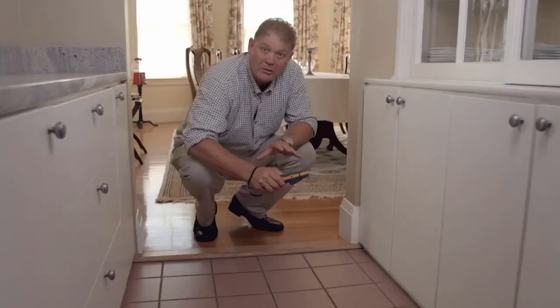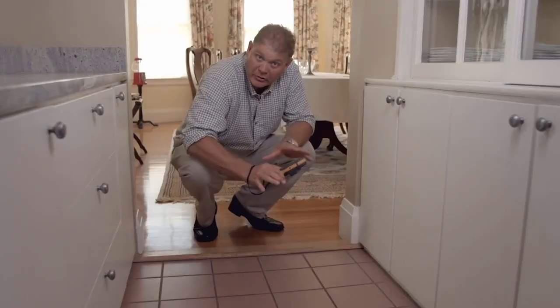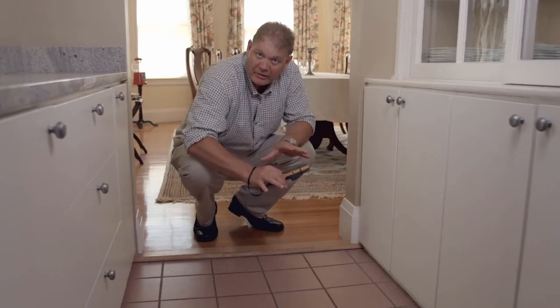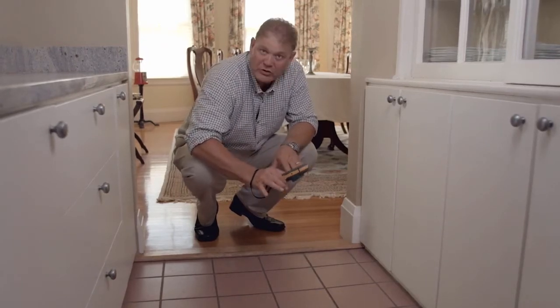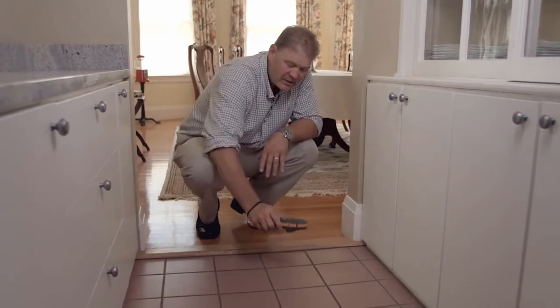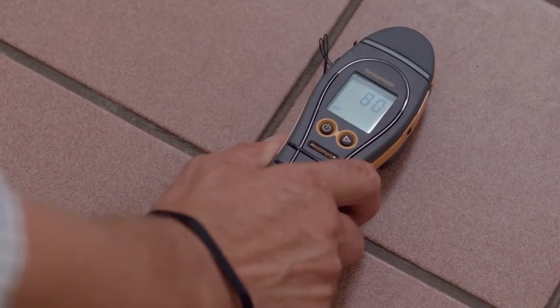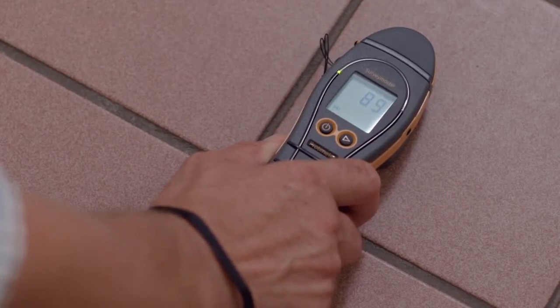Simply just drill two holes, plug them into the meter and take a reading. You can use the Survey Master's search or non-invasive function to look for moisture over large areas. In this case we're going to look for moisture behind this tile. It's important to place the meter on top of the surface rather than slide it. The meter is reading about 90 with a green indicator meaning that the floor is dry.